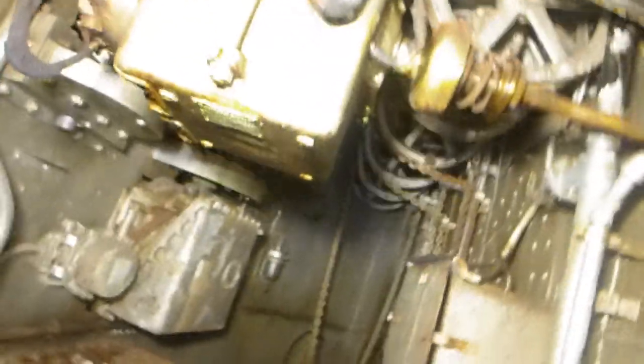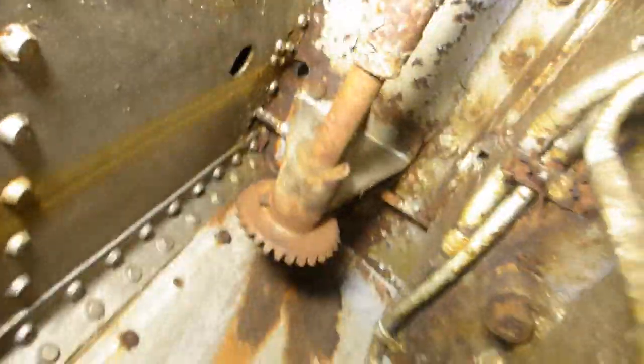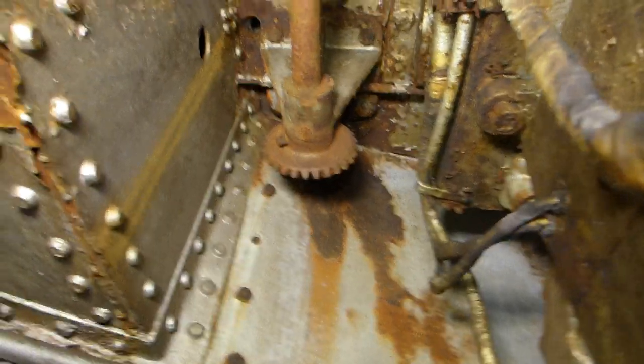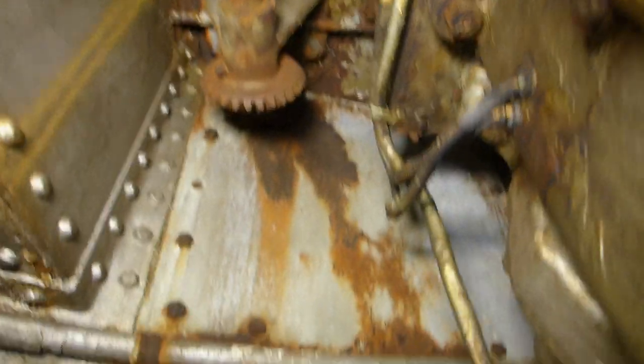There's likewise another gear just like it on the other end. In the center you'll see there's a shaft here that travels forward and then travels up, and there's another one on the other side. These are what are used to engage with the elevating gear, and then it could be used to manually elevate or lower the guns.